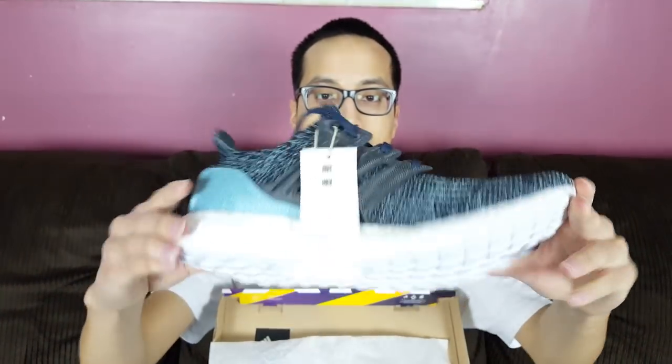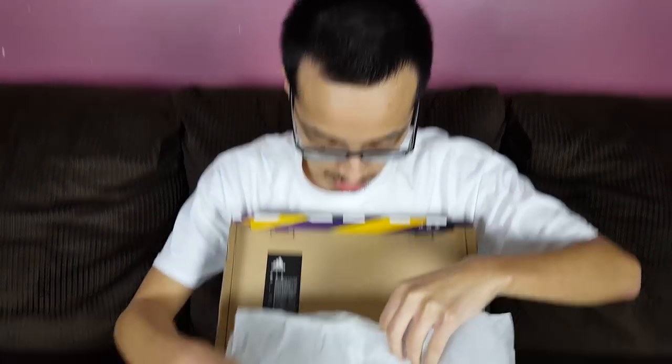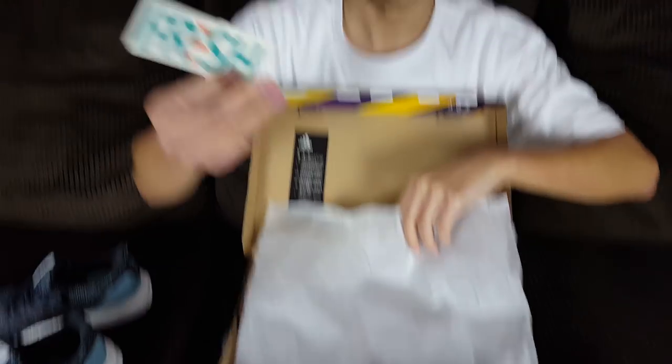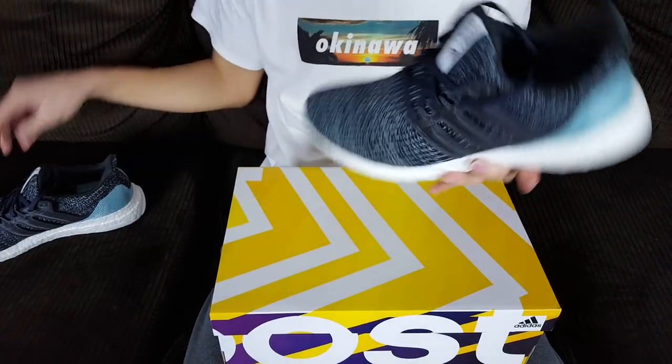Very, very nice shoe. Let me show you guys the other one. The place I purchased the shoes from is called Fresh Rags — that's the website — and they actually throw another one in there. Like I said, these are up for grabs, hit me up on that IG.